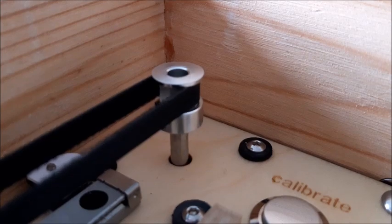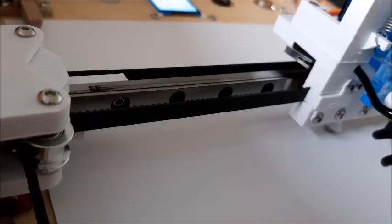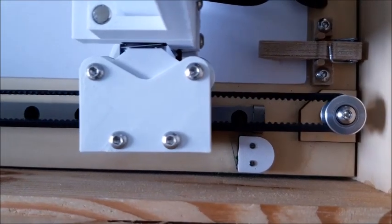Two stepper motors drive the brush up and down and left and right, but the stepper motors are blind, so to find out where the brush is we've got these limit switches, and we drive the brush up to the limit switches so the machine knows the position of the brush.